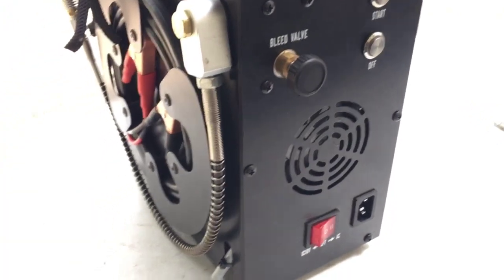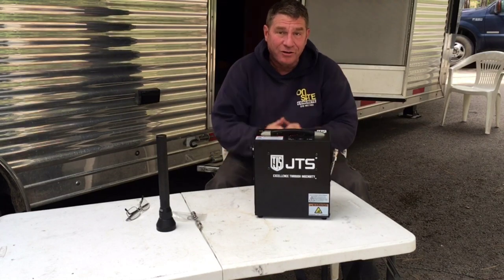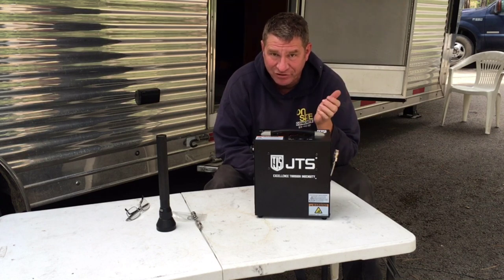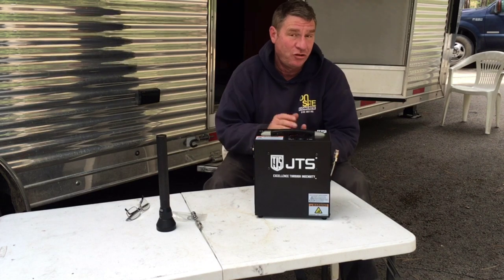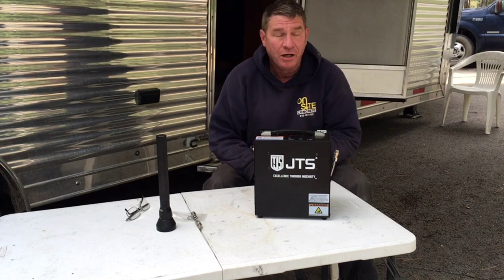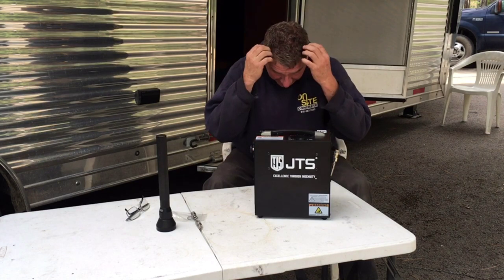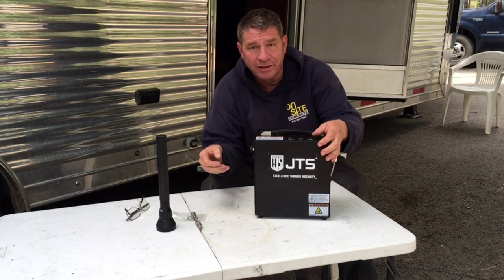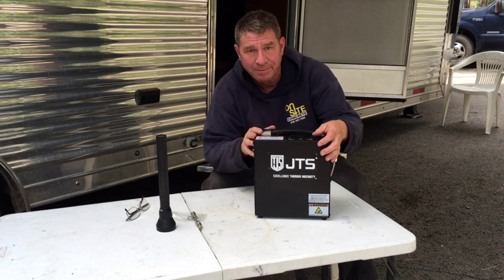There you have what's inside the JTS Chinese compressor. The QR code tag inside took me to a web page stating it has a 250-watt motor. Running that at 12 volts DC, you're going to be pulling right around 21 amps from your batteries — so about 250 watts or 21,000 milliamps. That's basically what this thing is: another Chinese knockoff with a hole in the crankcase and a fan.